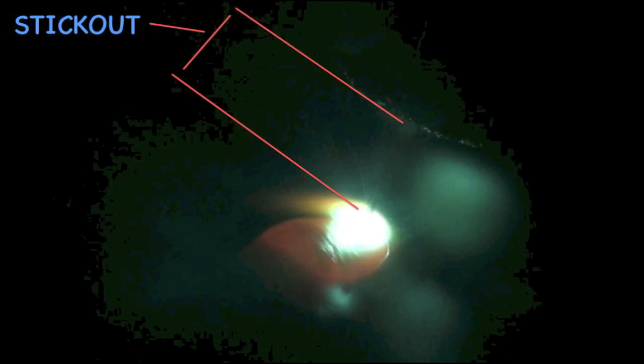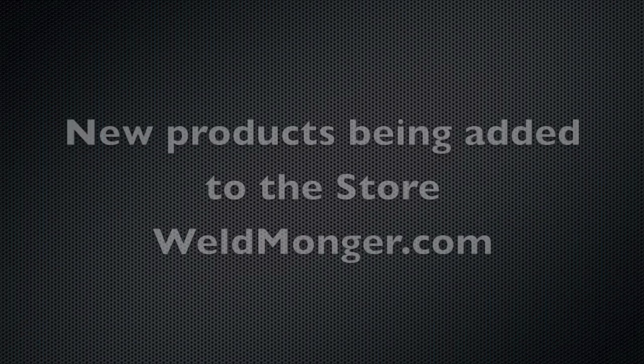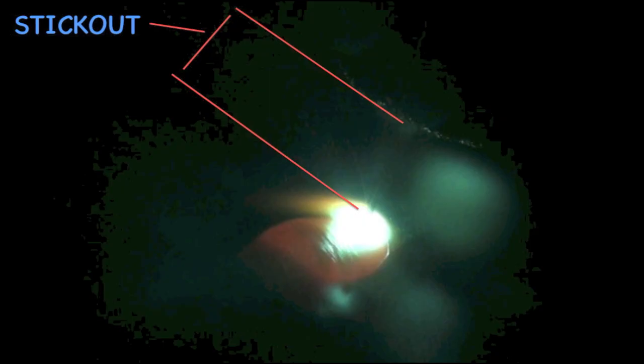In just a minute I'm going to talk about stick out a little more and an application where it's really important. But first, if you like this kind of content, hit the subscribe button. Also, new products are being added to the store at weldmonger.com — things I can fully recommend that I've used, like 2% lanthanated electrodes and the Strong Hand mag tab.